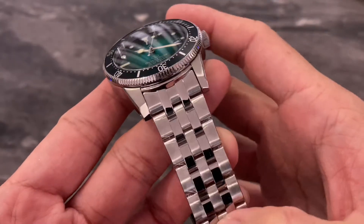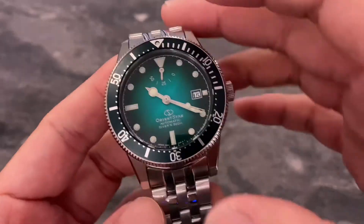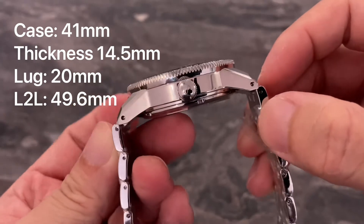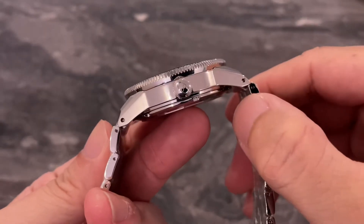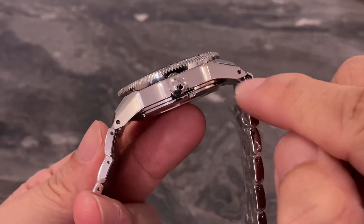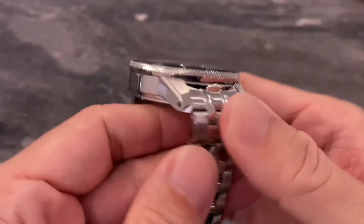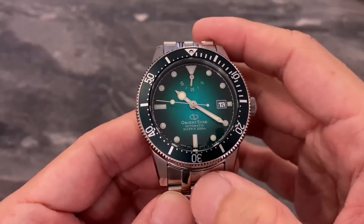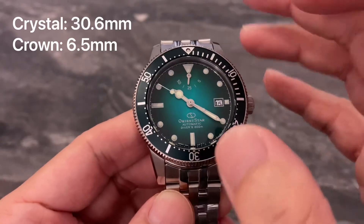Even a nice thick brown leather strap would work. The lug-to-lug measurement is rather long at 49.6mm, but this is not a problem because there is a bit of a downturn — very aggressive sloping on the lugs — thereby making it feel and look shorter than 49.6mm. Some extra dimensions not listed on Orient's website: crystal size is 30.6mm.